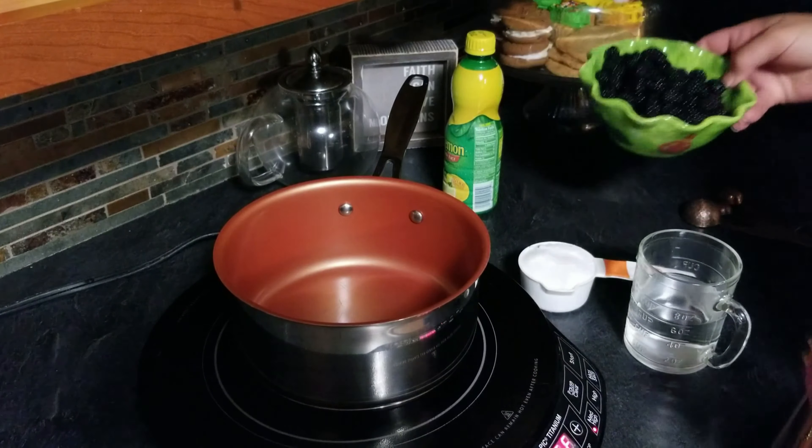We're going to let this cook over medium-high heat and bring it up to temperature until it starts to boil. We're going to stir it and mix it all together until the sugar is dissolved, about a minute, and then we're going to add in our blackberries. Our sugar is dissolved — now we put in our cup and a half of blackberries.